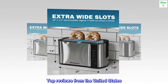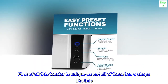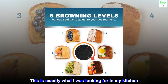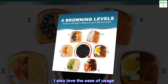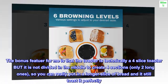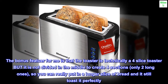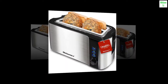Top reviews from the United States. Pretty cool toaster. First of all, this toaster is unique as not all of them have a shape like this. This is exactly what I was looking for in my kitchen. I also love the ease of usage. The bonus feature for me is that the toaster is technically a four-slice toaster but it is not divided in the middle to create four sections, only two long ones, so you can really put in a longer slice of bread and it still toasts it perfectly. I highly recommend it.